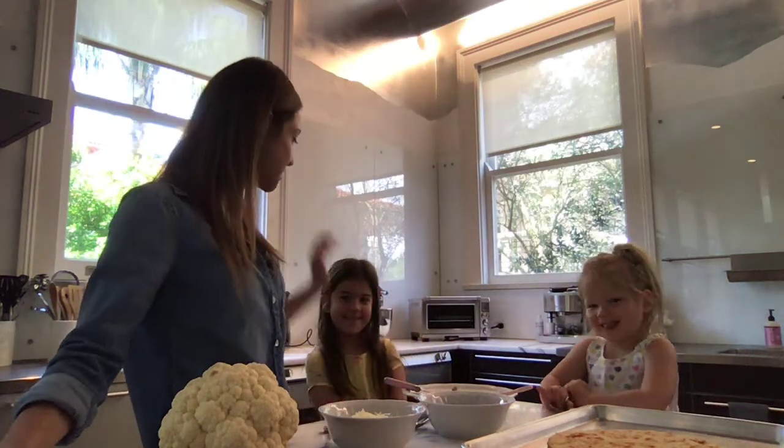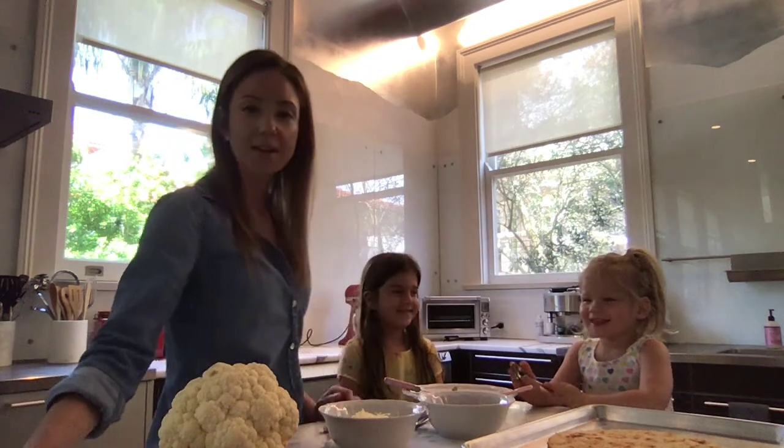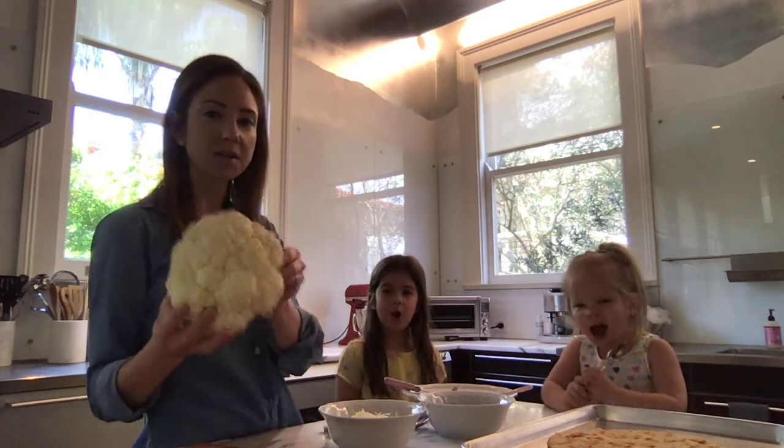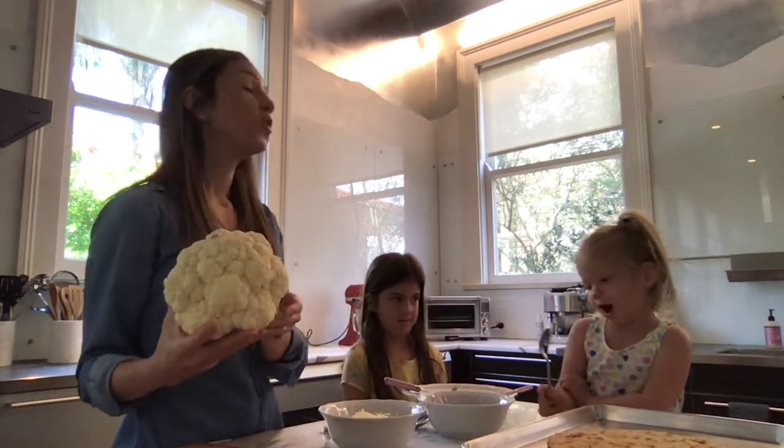Hi everyone! Today I'm here with my special guests, Sienna and Brooklyn. Sienna and Brooklyn are here helping me in the kitchen and we are going to talk today about cauliflower — cauliflower pizza, some sauce, and some cauliflower chicken.